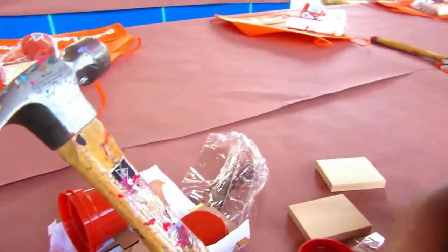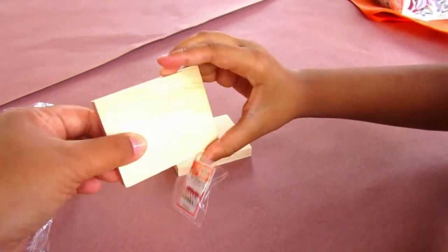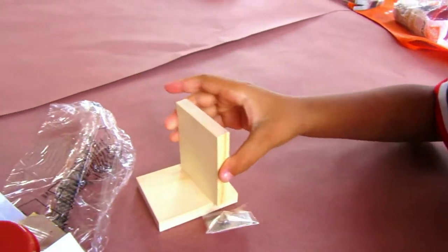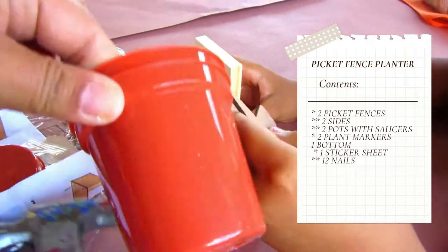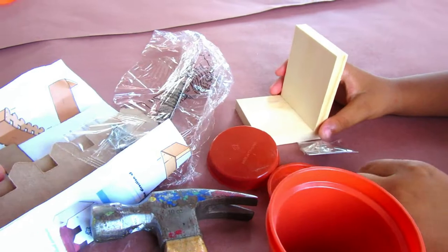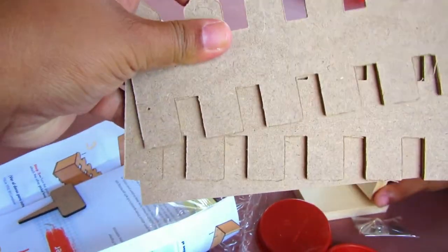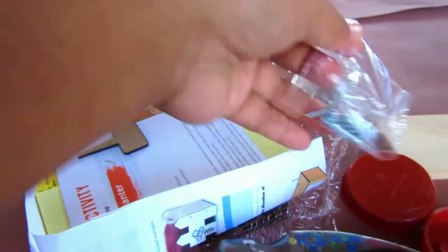So let's see what they got there. What is that? A hammer. The activity kit came with two picket fences, two sides, two pots with saucers, two plant markers, twelve nails, one sticker sheet, and one bottom. It also came with step-by-step instructions.